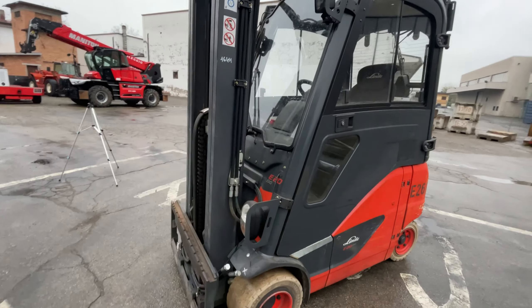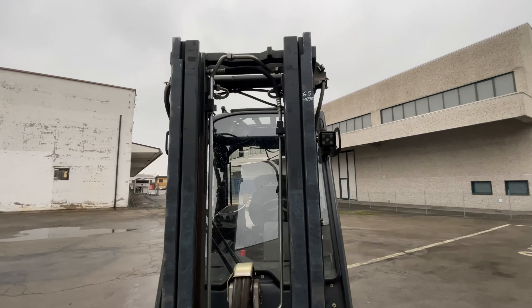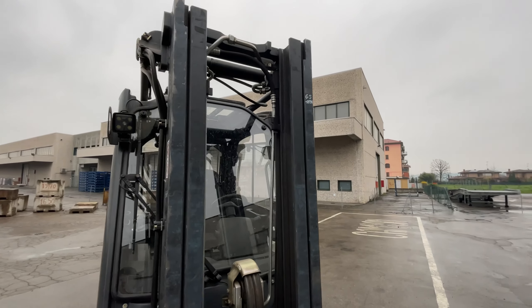Montante Triplex Gal con un sollevamento di 4775 mm e un ingombro di 2200 mm.